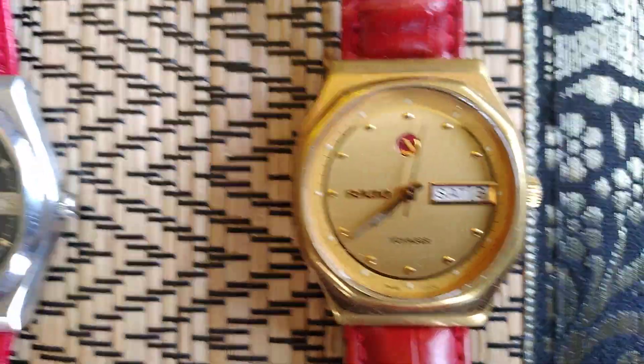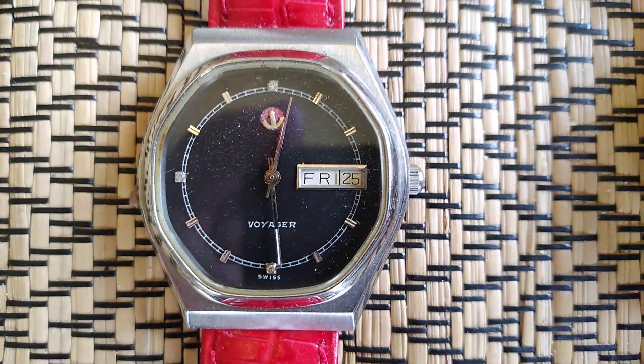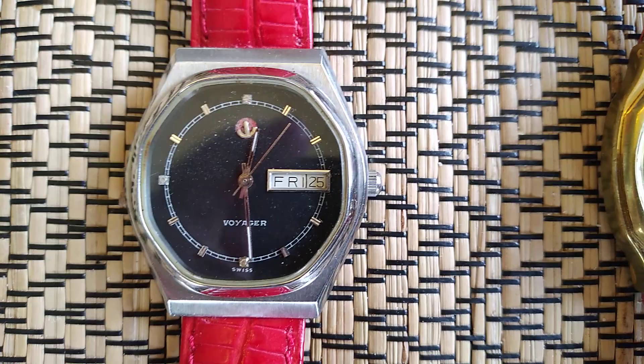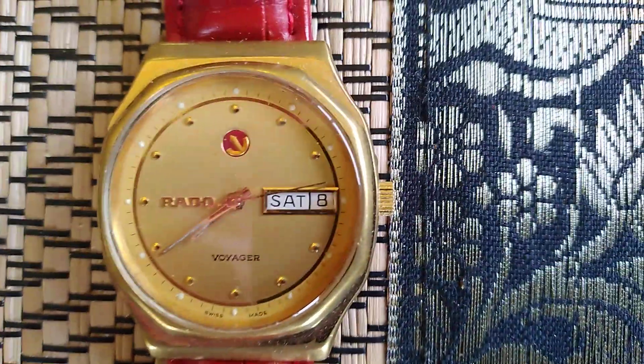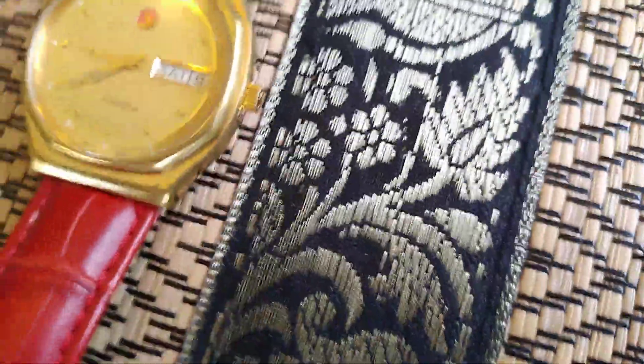I'm never too sure which of the two I really like the most. They're both beautiful watches. The black and the stainless sit together very nicely. And this one here, gold on gold, is also very nice. A little bit of rubbing these days on this one — it's getting on, but it's still a smart looking watch.